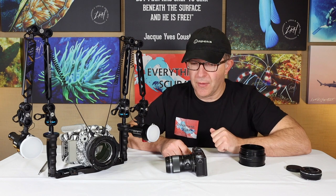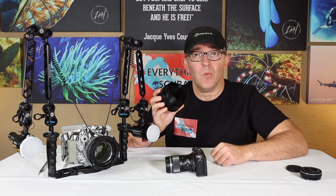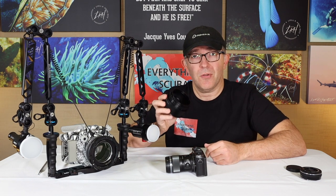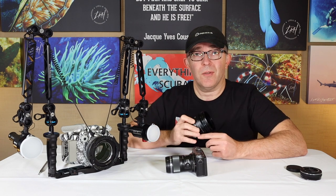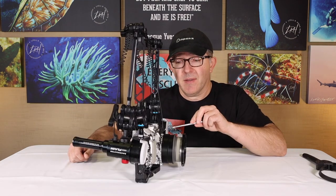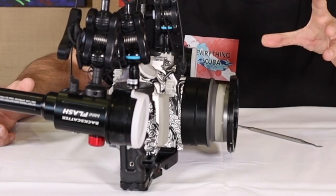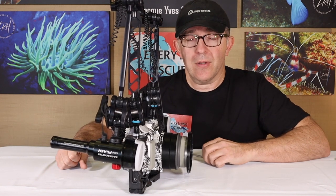The dedicated port has a flat port on the front. I chose the extension for a couple of reasons. One was obviously it costs less — probably a couple hundred dollars less. The main reason was I was leaving on a trip and really wanted to take macro pictures, and the main port was still on back order, so Backscatter was kind enough to get this to me in time. Now with that extension installed, it sits between the main housing and the original port and now accommodates that 60 millimeter longer lens so we can take pictures of tiny little critters a lot more easily.